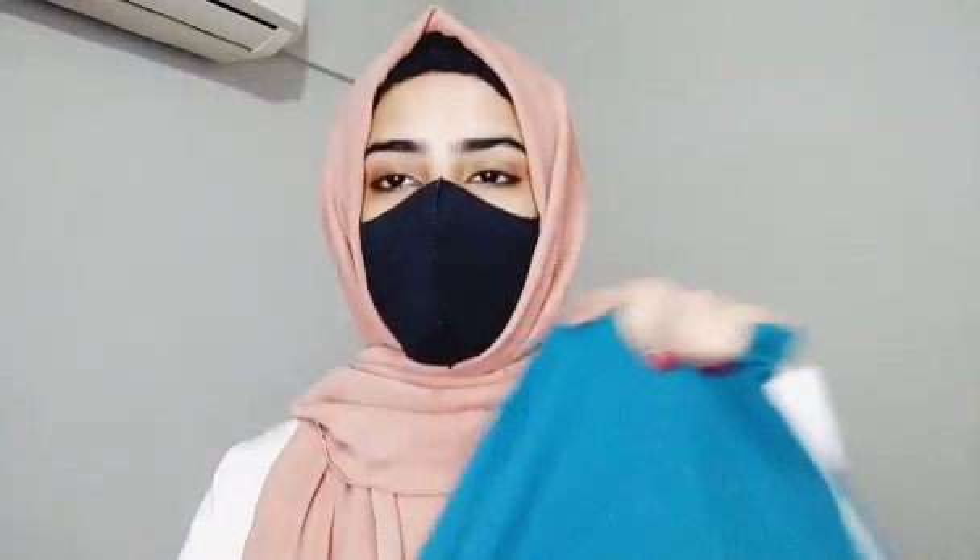So this is the hijab. Let's open it. This is the hijab, and this is the georgette fabric.